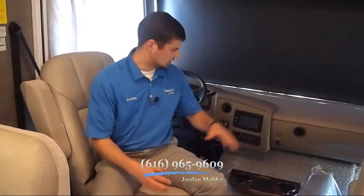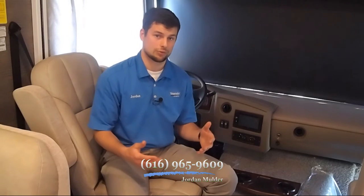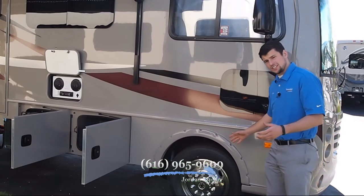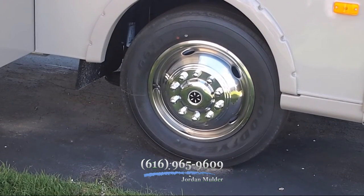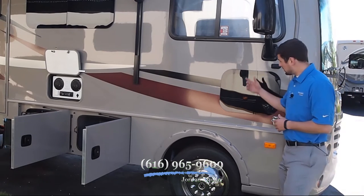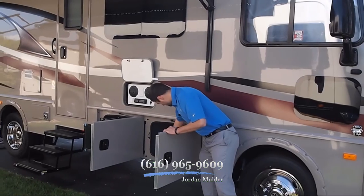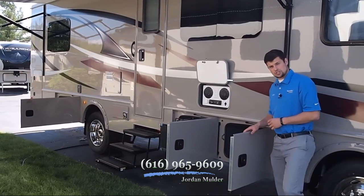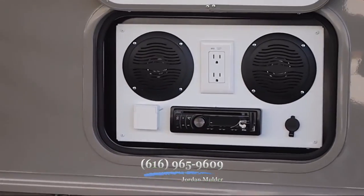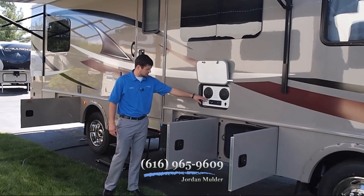If you have any more questions, I'd be happy to set up a video conference, set an appointment at the dealership, or answer questions over the phone or email. This coach sits on 19-and-a-half-inch rims and features frameless windows, including a small blind spot window so the driver can see if there's anybody in their blind spot. There's tons of exterior storage including a wet bay with a small pass-through. In this compartment there is a pullout bracket with a 24-inch LED HD TV for outside entertainment, plus outdoor speakers with a CD/AM/FM player and a GFCI power outlet.